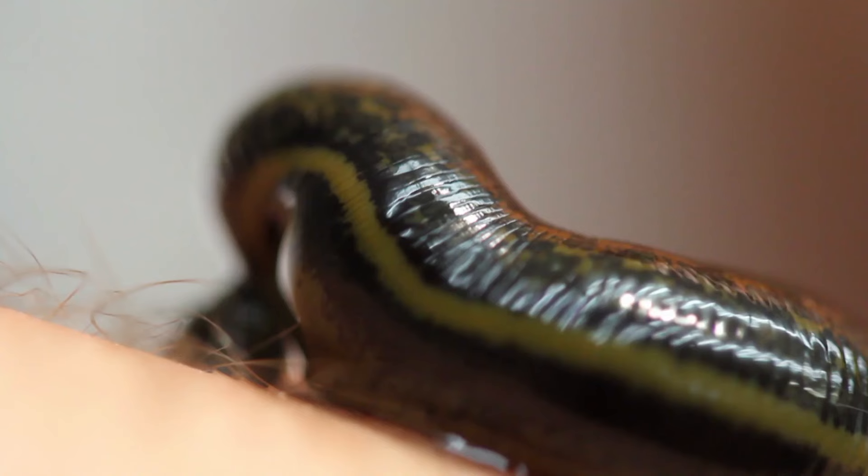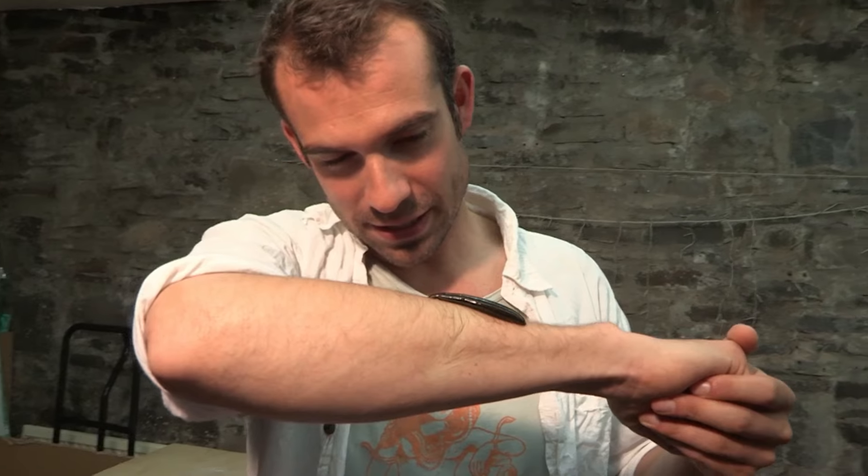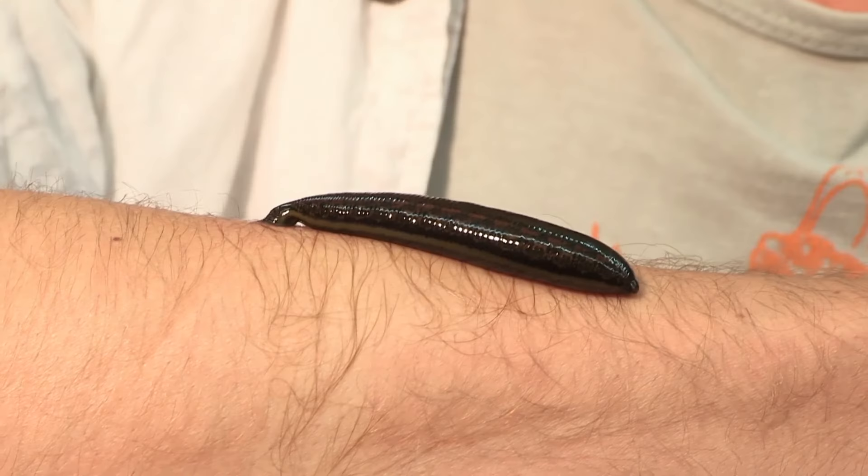If you chop off the end of your finger, a surgeon can reattach it. But if blood clots have formed inside the dead finger, new blood can't get in and it will fall off. What doctors can do is attach a leech to the tip of the finger — the same chemicals that allow my blood to flow into the leech dissolve the clots and allow fresh blood to enter the reattached finger. There's no fancy machine or drug that can do this job as successfully as a leech, and with such an important medical role, leeches are bred on a massive scale.